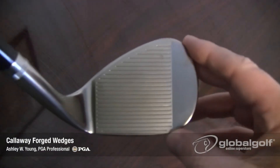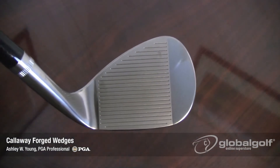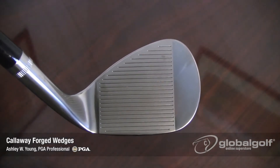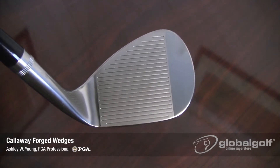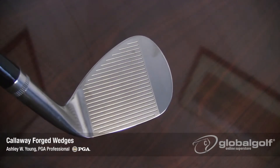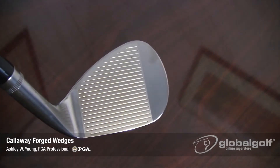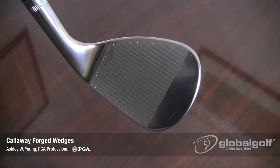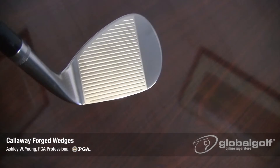Speaking of spin rates, the forged wedge features 21 tightly spaced grooves, which are slightly more than most wedges. Callaway believes that more sharp edges on the face equates to more spin and control. The blended C grind on the forged wedge enables you to have flexibility, allowing you to open up the face on any of the lofts and play the type of shot that you desire.